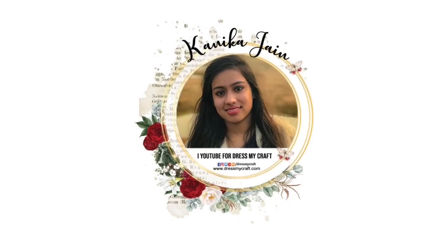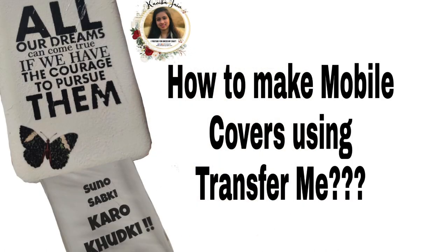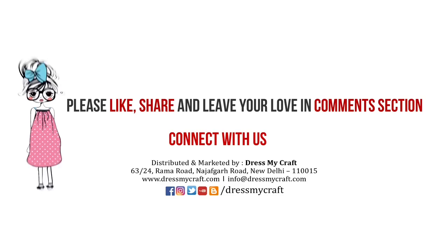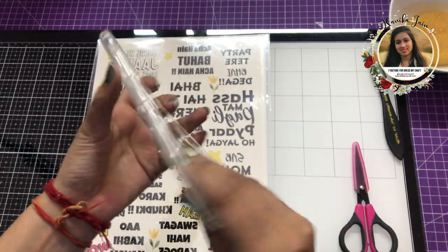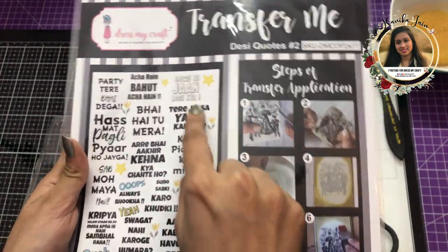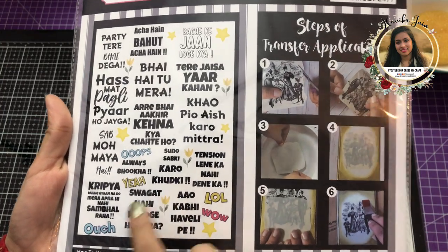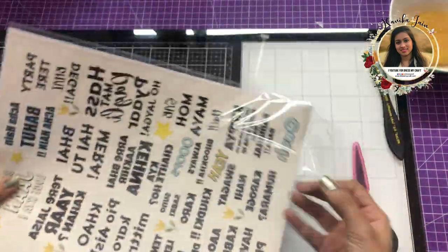Hey guys, welcome back to the Dress My Craft YouTube channel. Design team member Kanika Jen here. In this video I'm going to share two different tutorials on how you can decorate your mobile covers using Transfer Me. Make sure you have subscribed to our channel and turned on the bell notification so you never miss an update. So let's get started. The cover is a transparent silicon cover and I'm going to use this Transfer Me sheet — the Desi Quotes hash two. I will be using the sentiment which says 'Suno Sabki Karo Khudki' and I will be sharing two different ways.